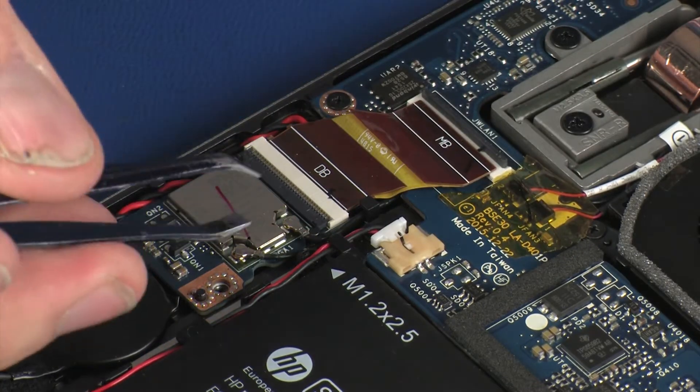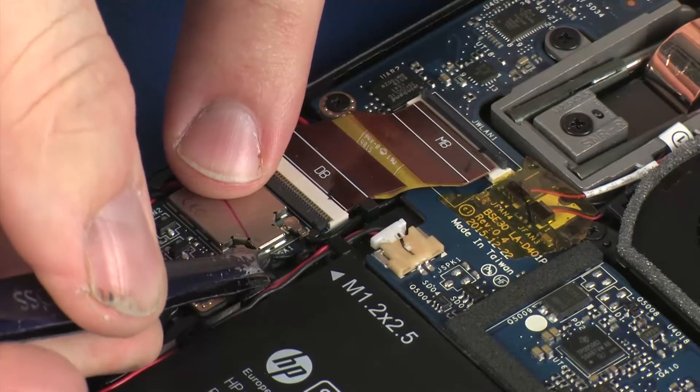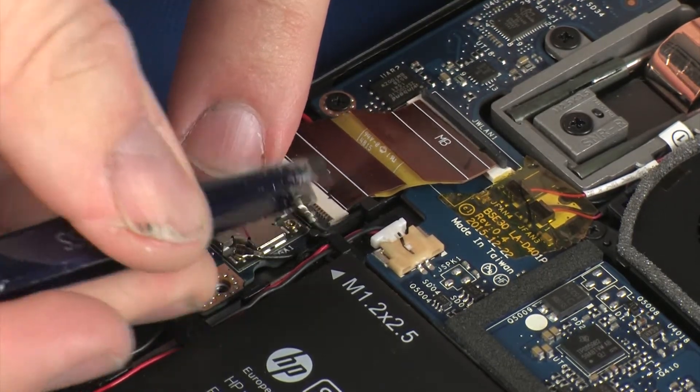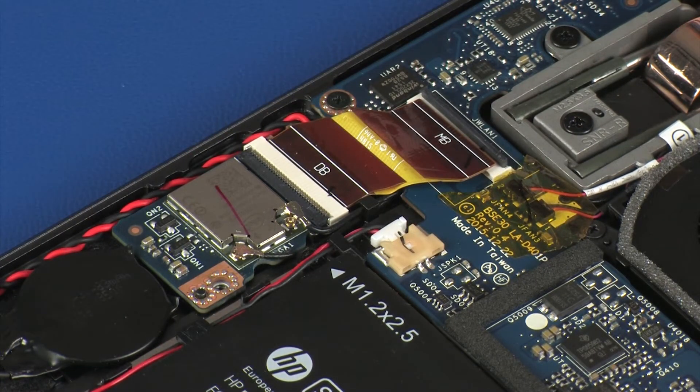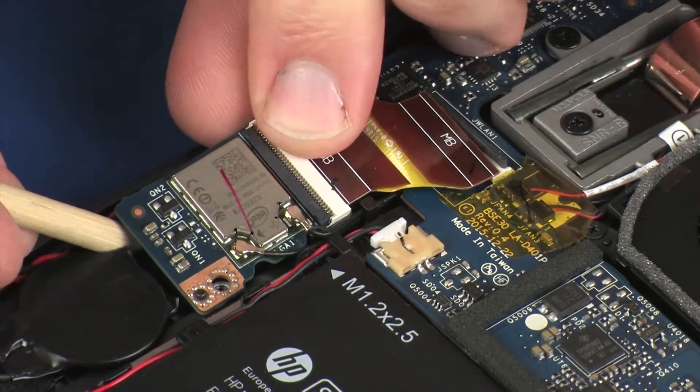Carefully disconnect the wireless antenna cables from the wireless module by grasping the connectors with a small pair of needle-nose pliers or tweezers. Caution: Use care when disconnecting the wireless antenna cables from the wireless module. A damaged cable or connector can degrade notebook performance.